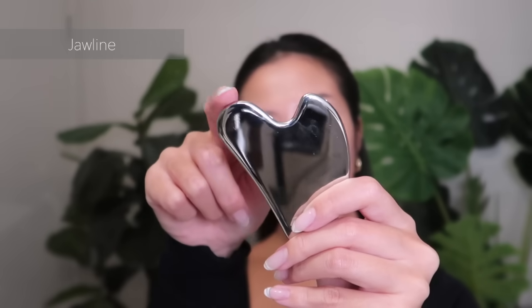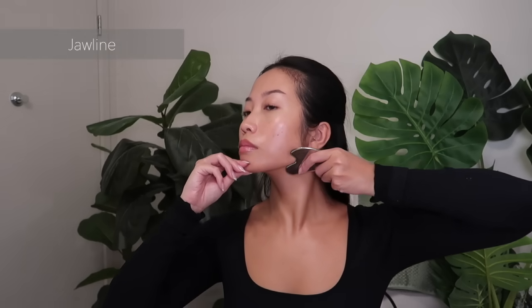To our jawline, starting from the center of my chin and working along my whole jawline. You can give yourself a little massage at the end for some tension relief. This is great if you have a habit of clenching your jaws throughout the day.